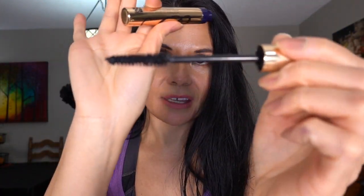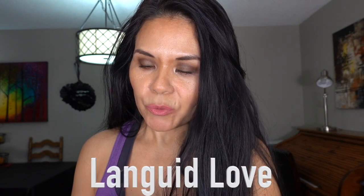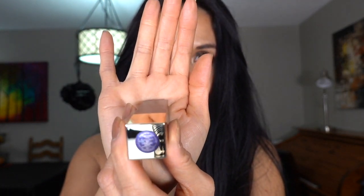Let's see what's in here. You get a mascara — this is the Sumptuous Extreme Lash Multiplying Volume Mascara in Extreme Black. It looks like a full size; it's very large, and the wand looks very large too. The other item in there is the Languid Love lipstick. This is more of a neutral shade — more of an apricot shade color.